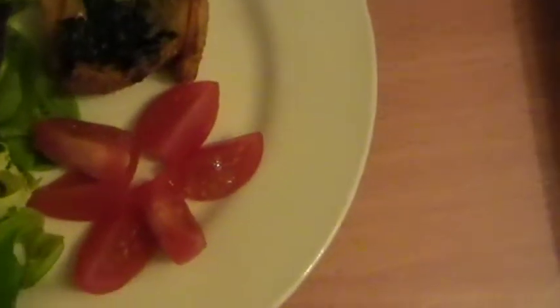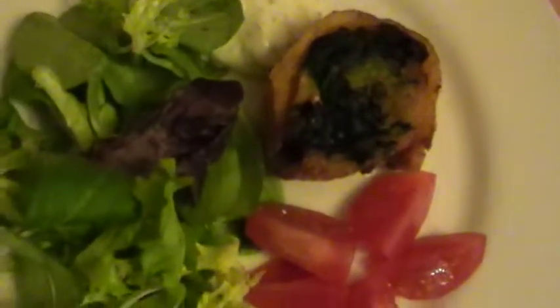For the serving, we have some chopped tomato, some lettuce leaves — different flavored lettuce leaves. Then we have our dip: a garlic, coriander, and mayonnaise dip.